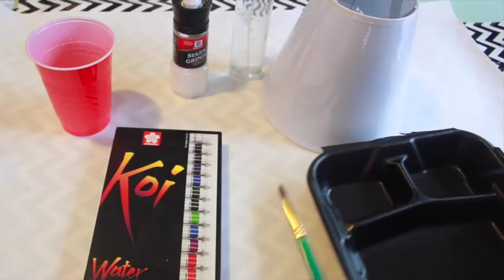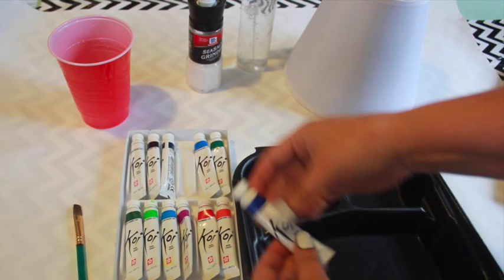I'm choosing to use cool shades including ultramarine, cobalt, and cerulean. Sunset hues would be pretty, too. Mix a small dollop of paint with a couple tablespoons of water.